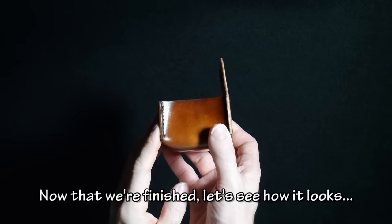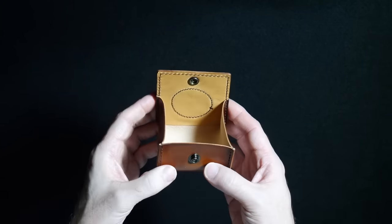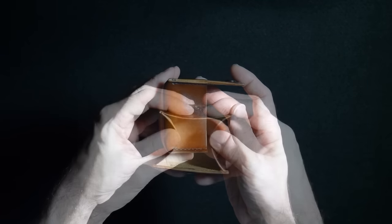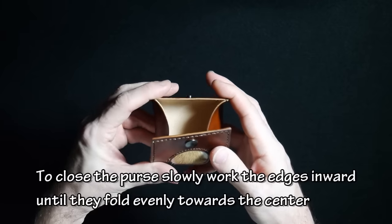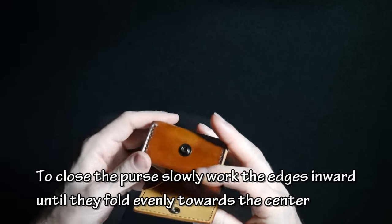Now that we're finished, let's see how it looks. To close the purse, slowly work the edges inward until they fold evenly towards the center.